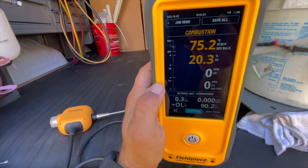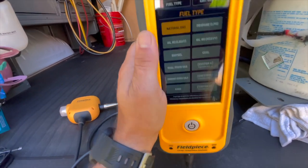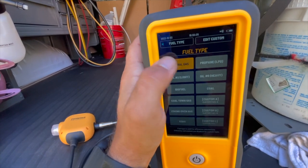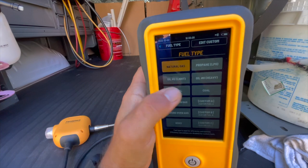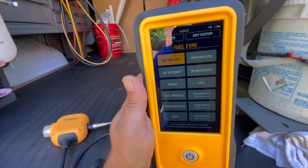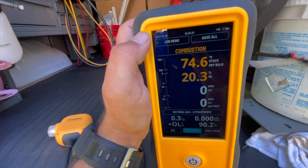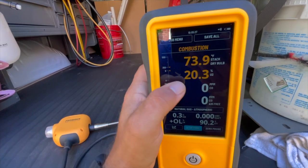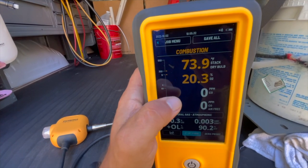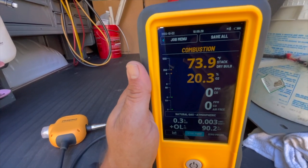Before starting a job you select the fuel type you'll be using. It shows natural gas by default and gives you options for propane, different oils, coal, biofuel, and three customizable tabs for any other fuel type. The touchscreen is very responsive — a lot of newer tools have laggy touch — but this one has been fantastic.